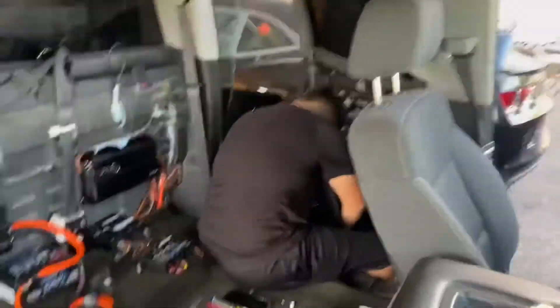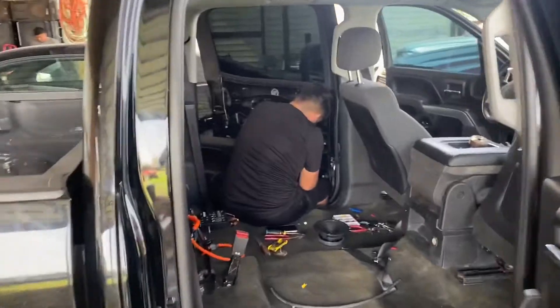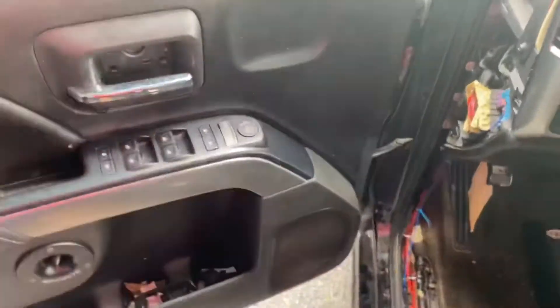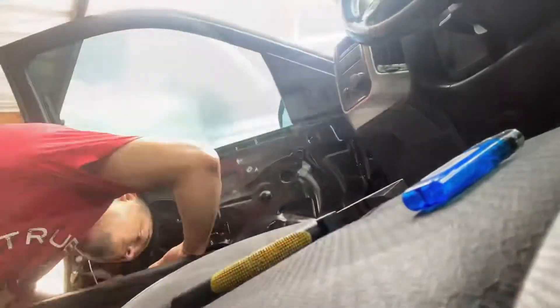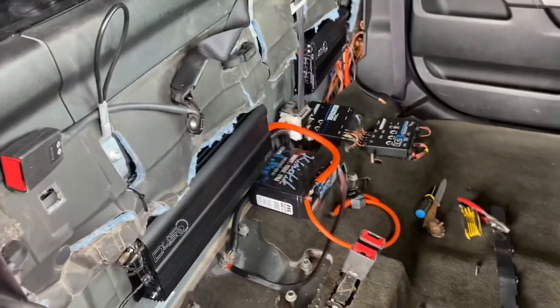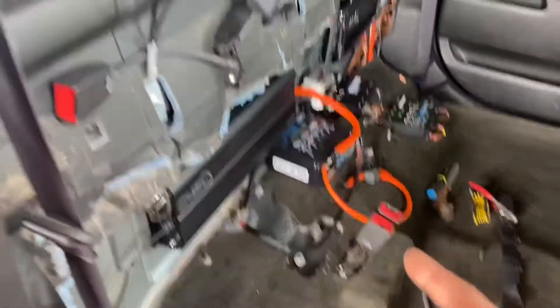The front is looking good, we just got to mount the bass knob and epicenter, and that's the job done. First panel's back on. We'll be getting a nice amp rack soon — very soon.